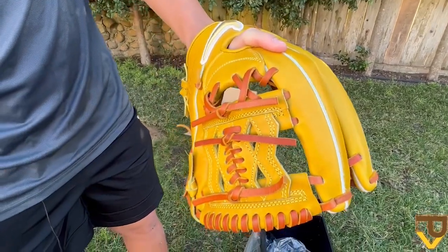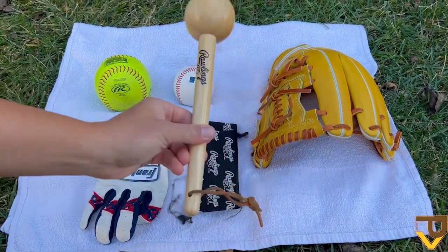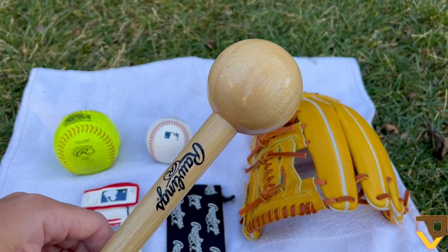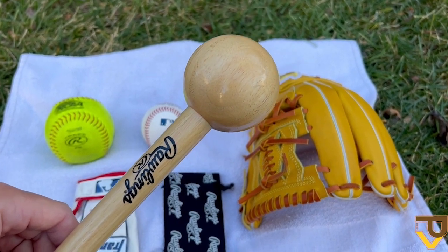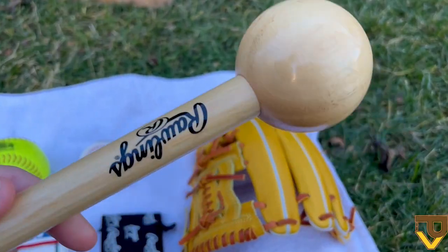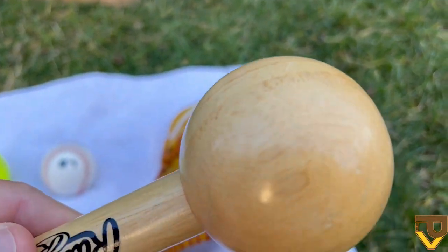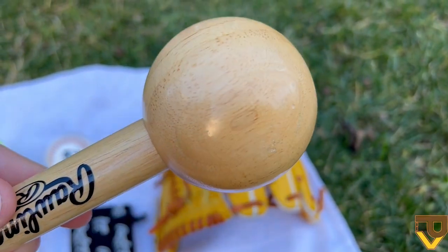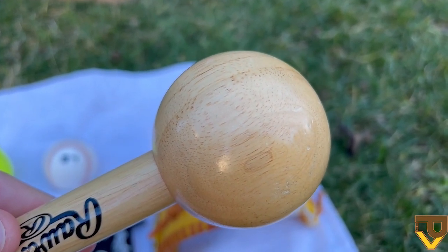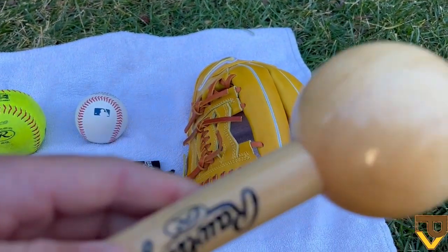Here's all the stuff we're going to be using to break this glove in. We'll start off with a mallet — if you don't have a mallet you can use a screwdriver handle or an old baseball and hit it like that, but I personally prefer the mallet, it's easier and sturdier. I personally recommend the Rawlings mallet because it has this little glossy finish, which I found is very helpful especially when breaking in gloves with light interiors like this one.